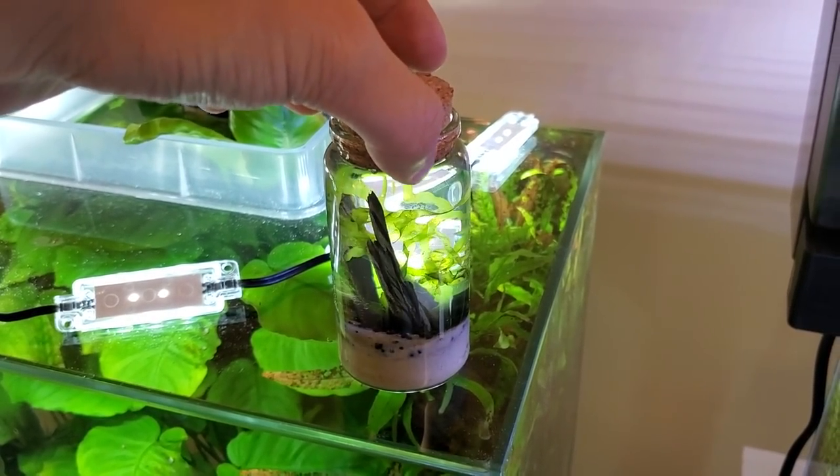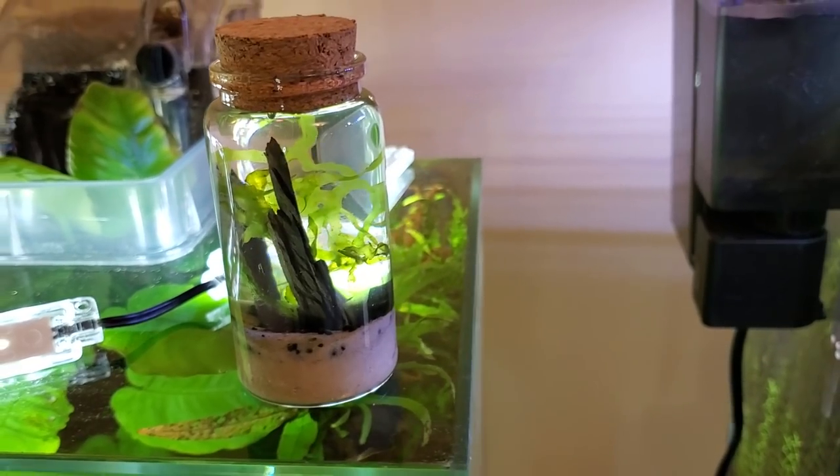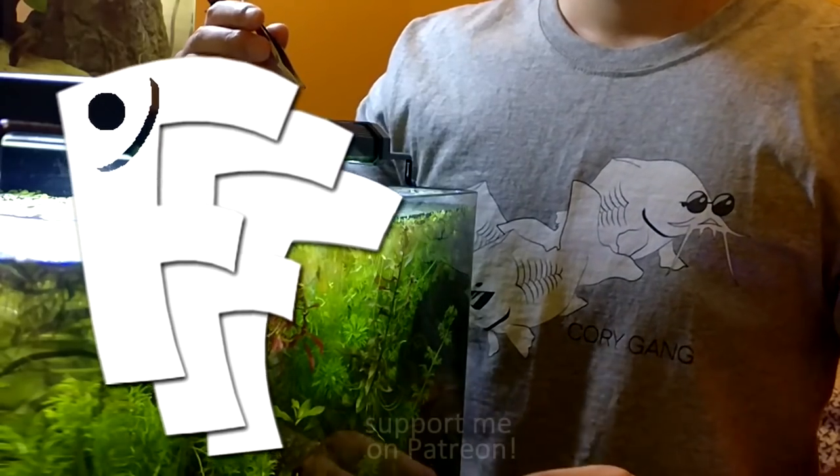Totally start an ecosphere with me if you want — I'll try to find the link to these little jars and put it in the description below. If you enjoyed this video please subscribe and I'll see you guys in the next one. Don't forget to get your hands wet!